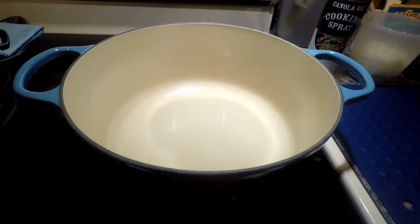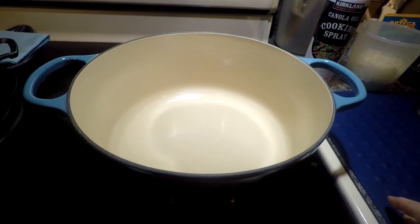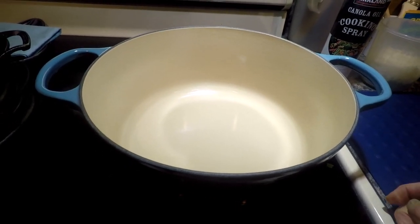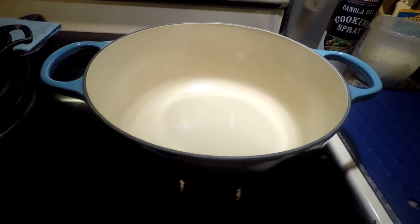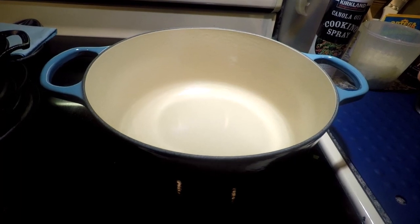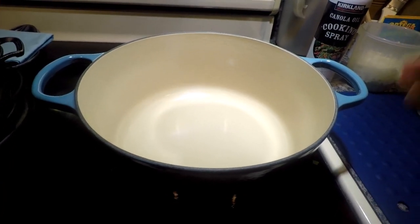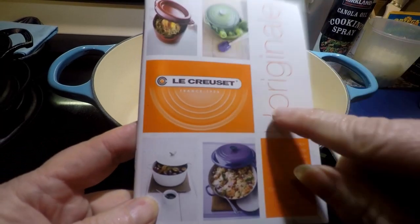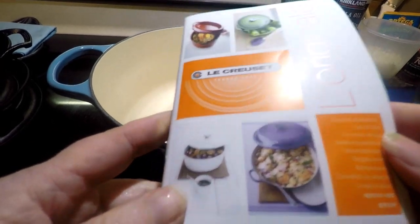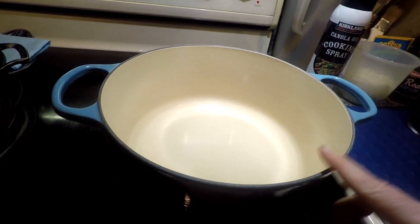Lady Liberty Stacker here. I am back with another video. Today I'm going to show you how I'm using my new Le Creuset 7.25 quart Dutch oven to make a tomato-based chili — and that's one of the reasons why I purchased this. We're letting it warm up right now, and while it's warming up, I was browsing through the manual — just some things to keep in mind if you're contemplating buying one of these.